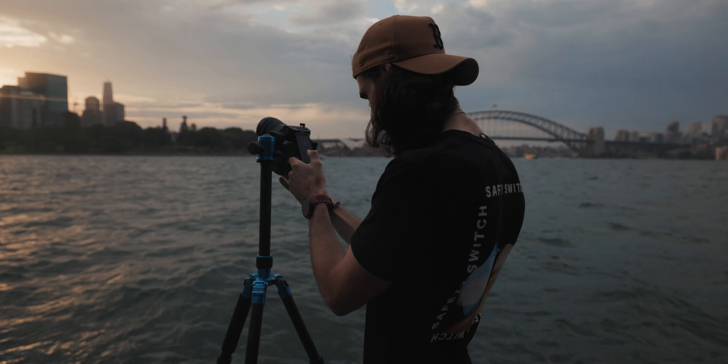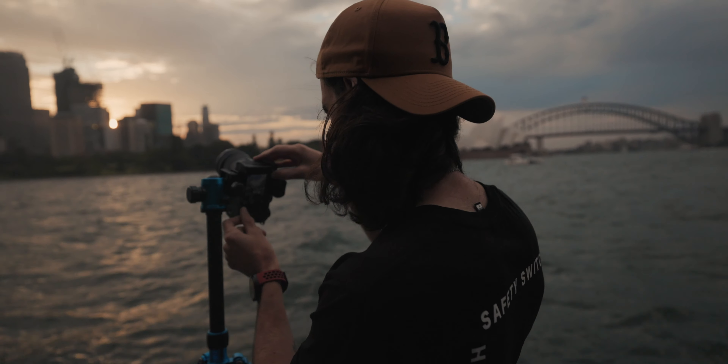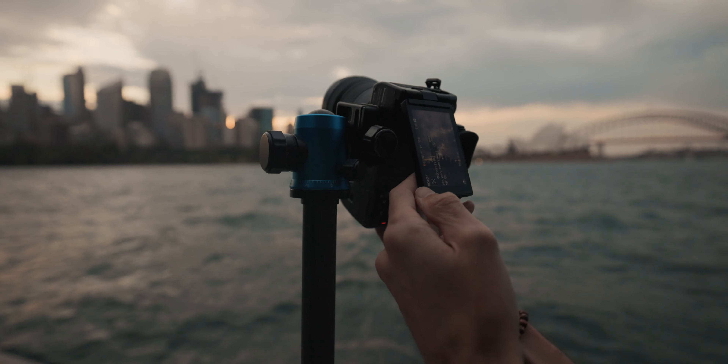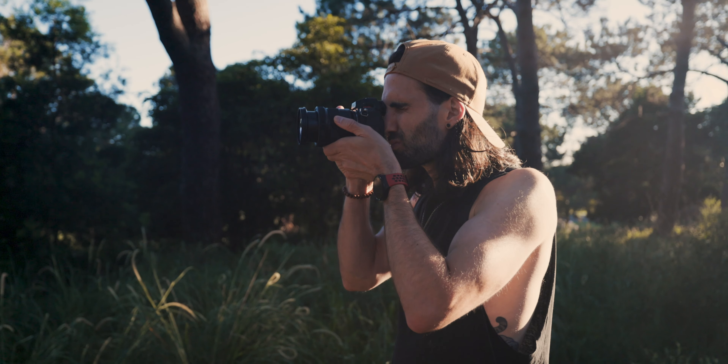I should mention Lumix Australia or Panasonic have provided me with this camera, but they did ask that I provide my honest opinion of the camera which I aim to do in this video. I wanted to spend a couple of weeks really testing it out in different circumstances — shooting landscape photography, portrait photography, street photography, time-lapse photography, and of course video as well.